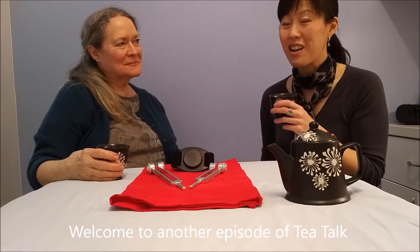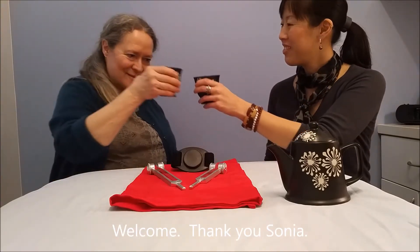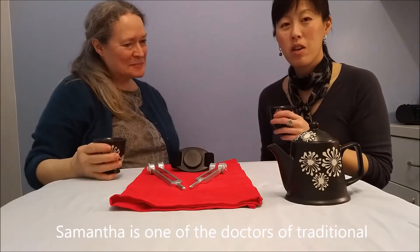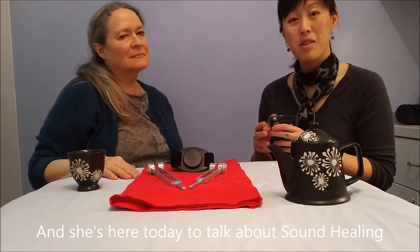Welcome to another episode of Tea Talk. Today on our show is Dr. Samantha Jennings. Welcome. Samantha is one of the doctors of traditional Chinese medicine here at Red Tree Wellness, and she's here today to talk to us about sound healing.